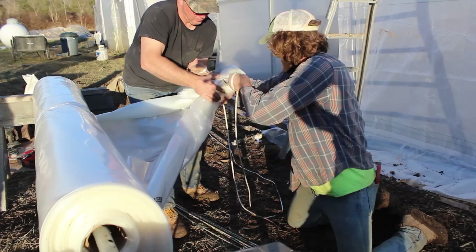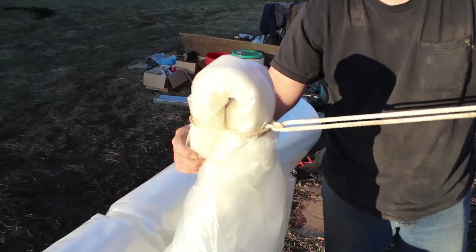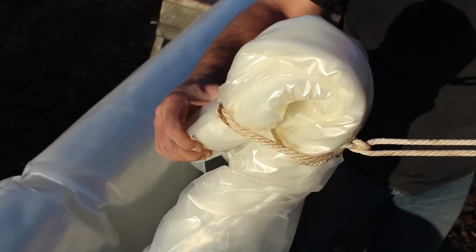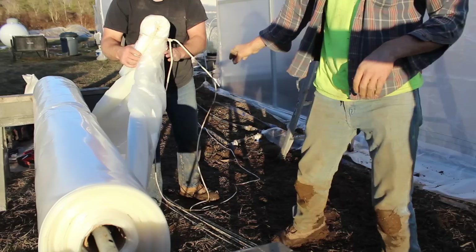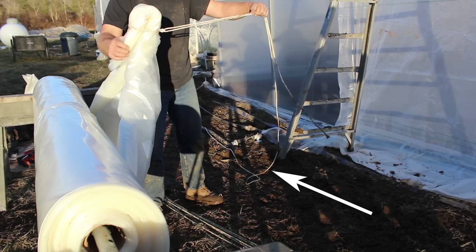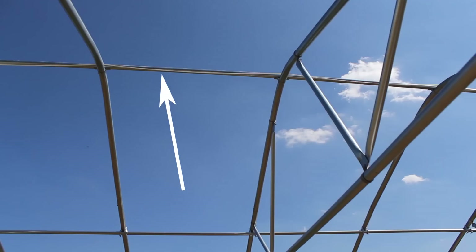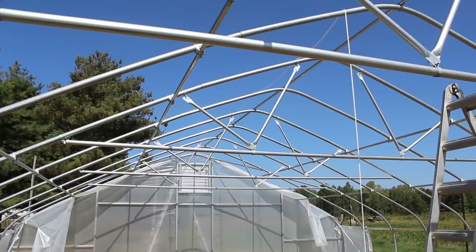One person puts their finger on that to hold it in place, then you're going to loop and end on the bottom just like this. This is what it will look like right before you pull it over the top of your structure. Make sure that last knot is a double knot so it doesn't slide apart, and make sure it's on the bottom of that nub, facing the inside of the tunnel. Once your knots are completed, take the free rope and walk it all the way down to the end of your structure, placing it along the center purlin and running it all the way down.